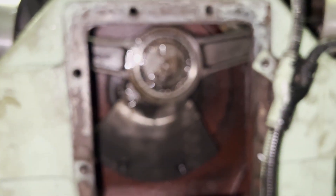Once that is done, both pistons are in place. The next thing we have to do is put the flange.